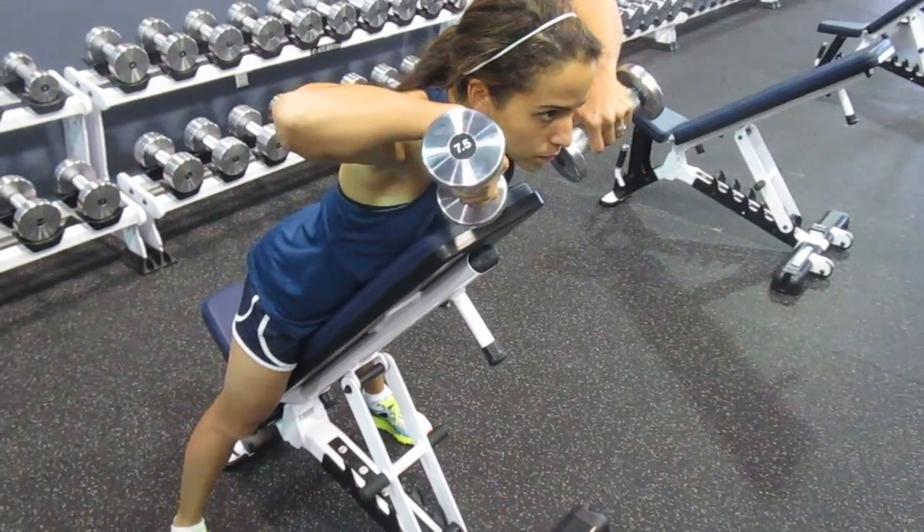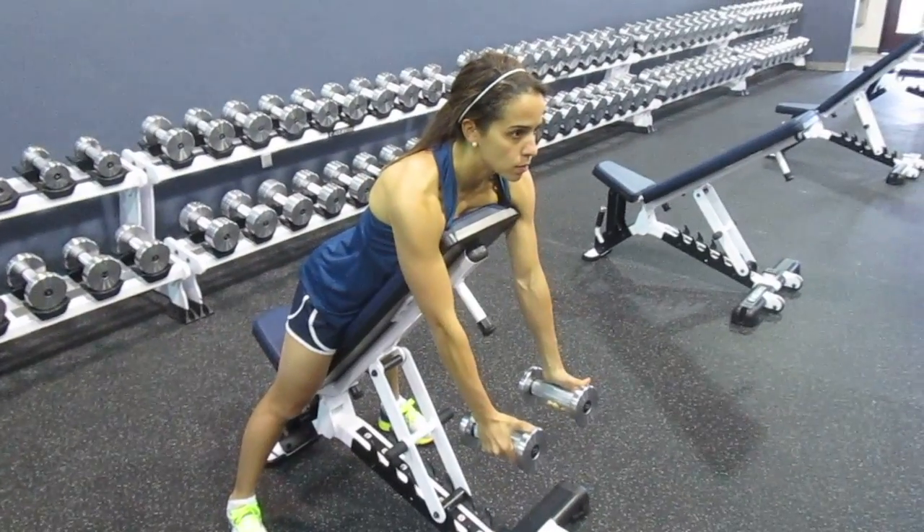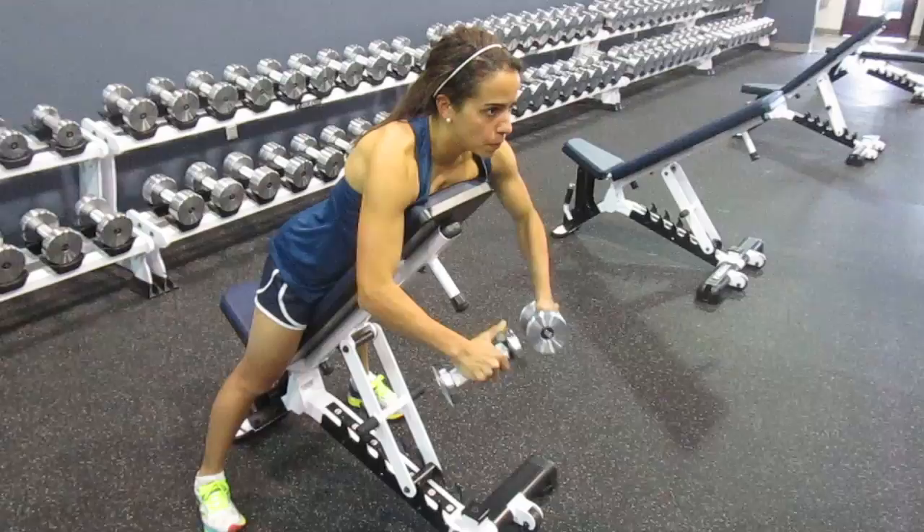Eyes up. Pull. Tight. All the way down. Done.